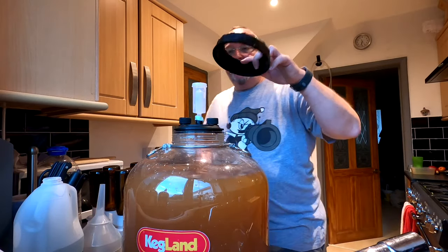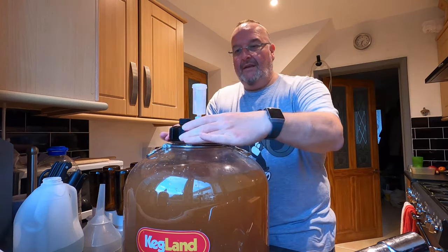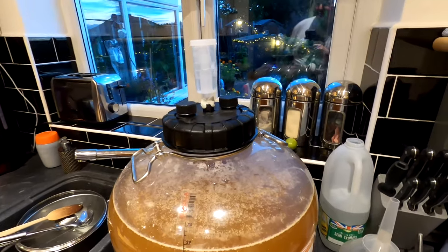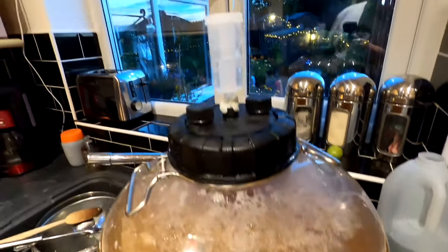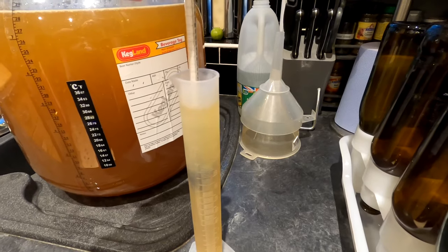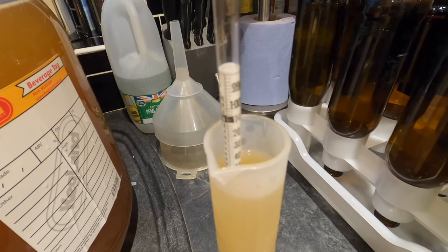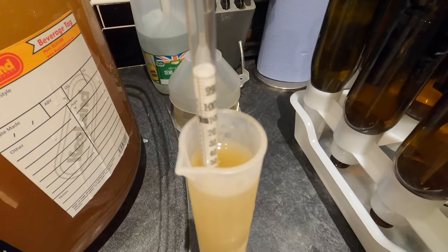I'm going to leave this and come back when fermentation has begun. This has been going for half an hour and you can see there are the beginnings of a Krausen forming and some activity on top. The bubbler's not yet going but it's now cooled enough to take the original gravity. It's 1.060 exactly.